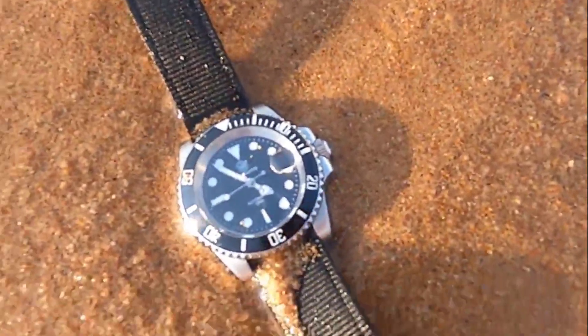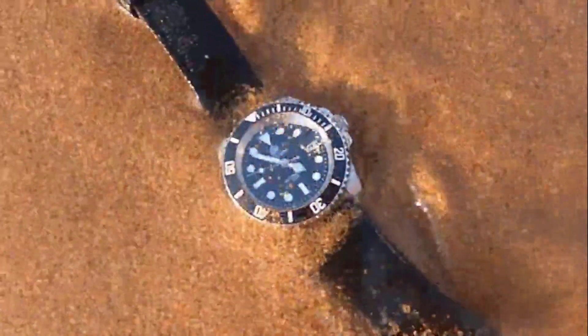If you own or have owned a Steel Dive SD1953, I'd like to hear your thoughts about it. But that's it for now — thanks for watching!